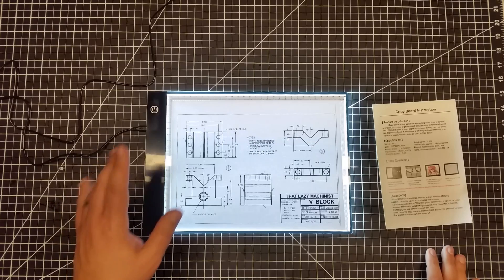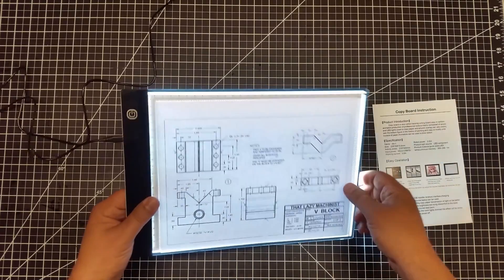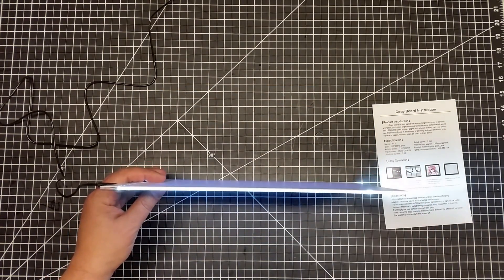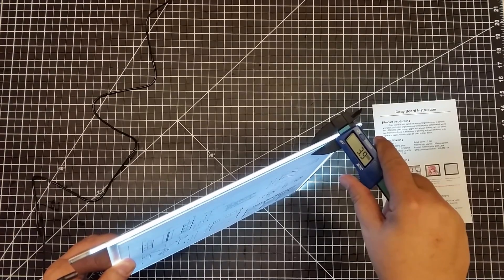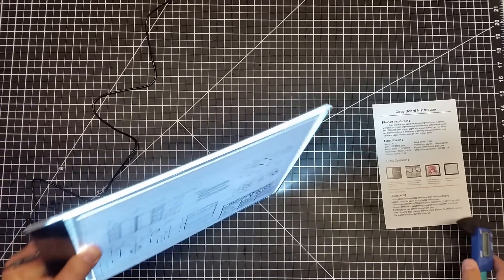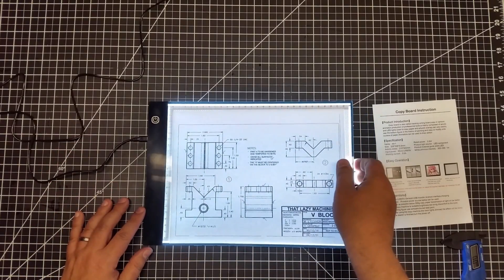It uses USB power — it's plugged into a wall wart over here, and it's got a micro USB connector on the side. This thing is super thin — just a crazy thin device, only about four millimeters thick. You can see this little indicator light. There's a micro USB port for powering it on.